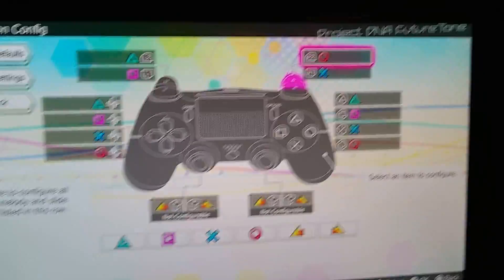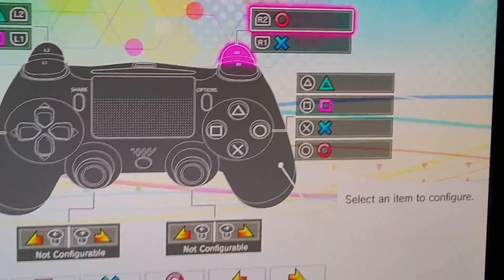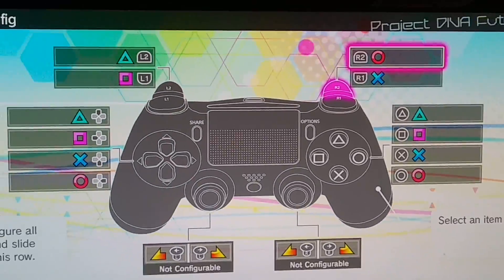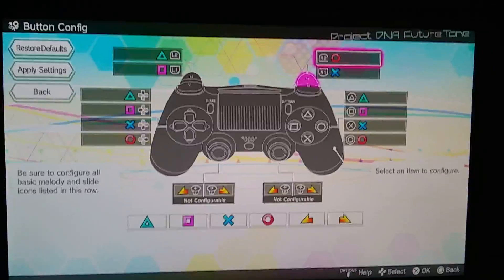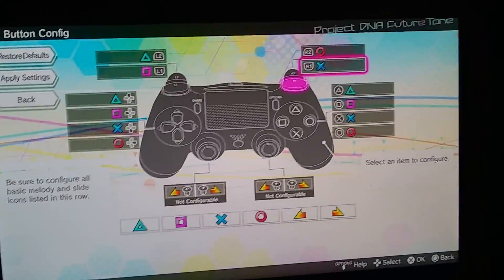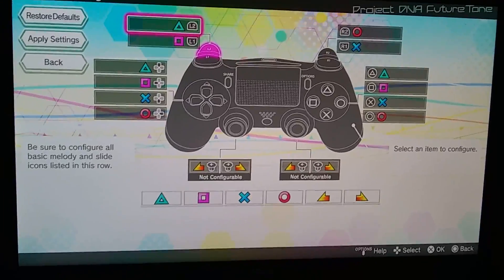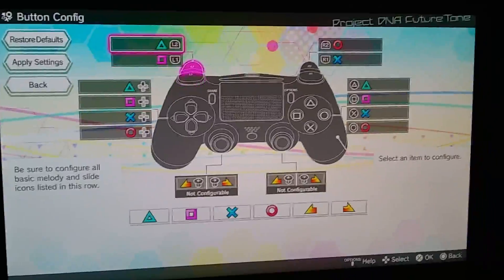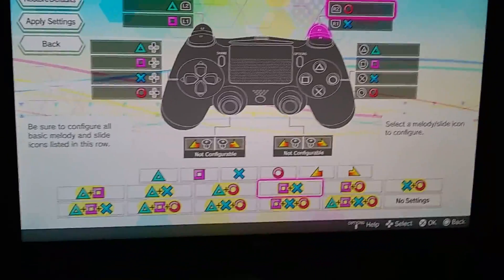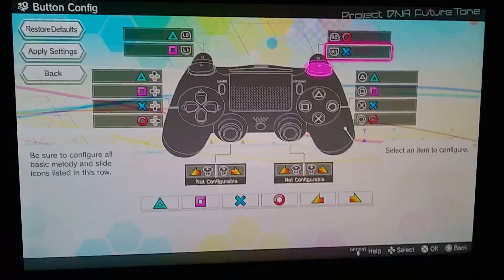Now, I customized it earlier, and somehow it doesn't give you the option to change the touchpad's left and right thing, because apparently you could do the left and right thing on the touchpad while you're trying to hold. I did the right bumper, the X, the right trigger, the circle, the left trigger, the triangle, and the left bumper, the square. You can change these however you want — I just like to do them all one by one without combo combinations.